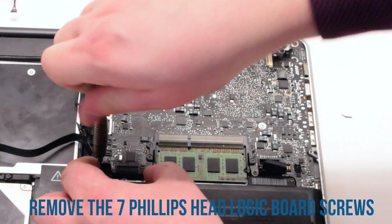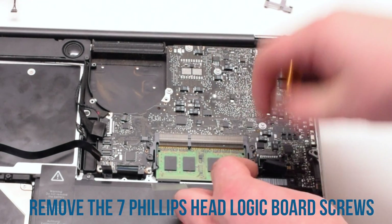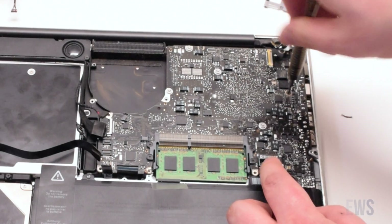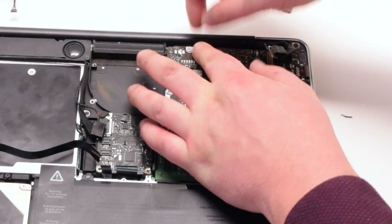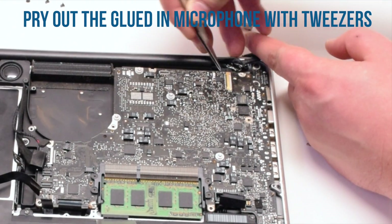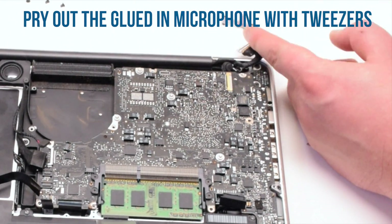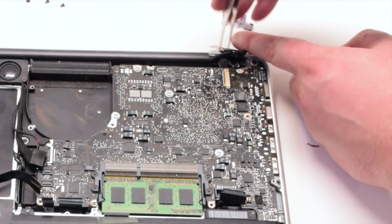Once all the cables have been removed, go ahead and unscrew the seven screws that are holding in the logic board — these are Phillips head screws. Pry out the glued-in microphone with tweezers. This might be a little difficult, but this is a very important step that cannot be skipped.